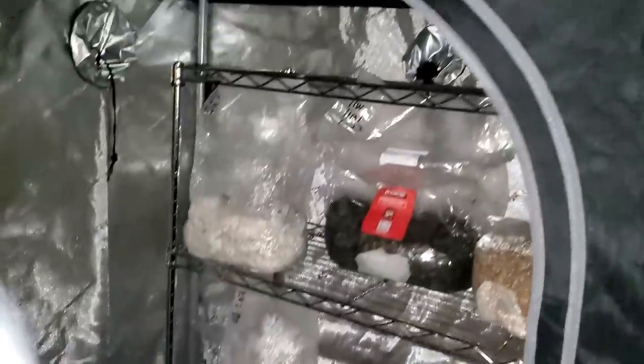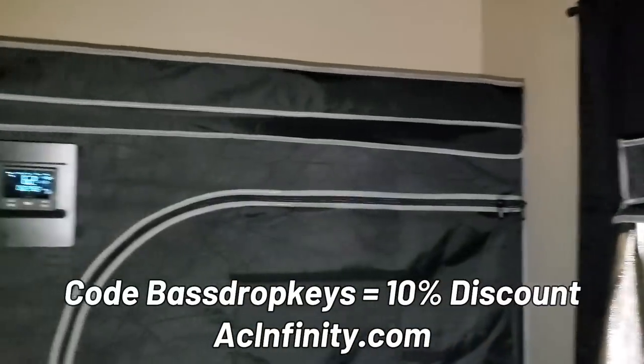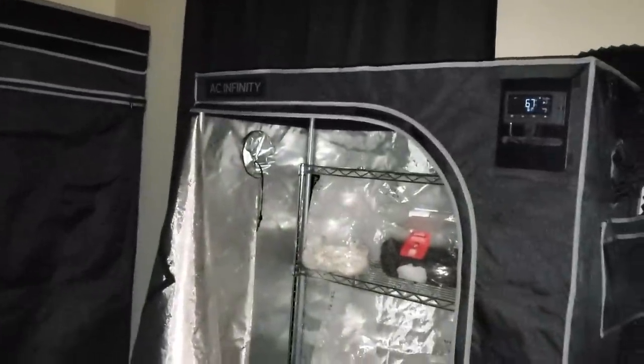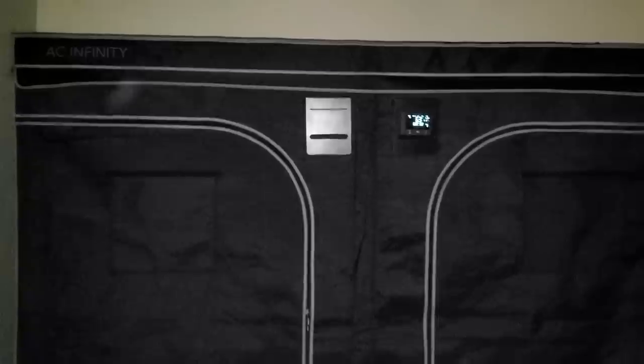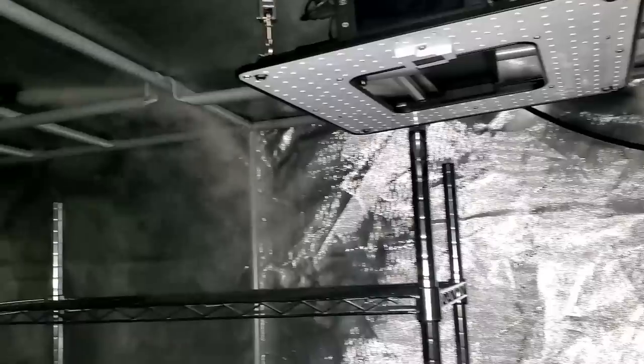If you guys follow my 420 channels, you know AC Infinity is a big sponsor of mine, and now they're the official tent and ventilation sponsor for this channel too. I started growing Halloween 2020 and six months later they started sponsoring me. We've had a great relationship going on almost two years now — they were one of my first major sponsors and they took a chance on me when I didn't have that much experience, but they saw a lot of potential.